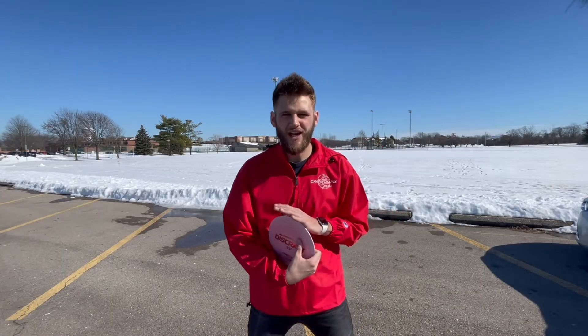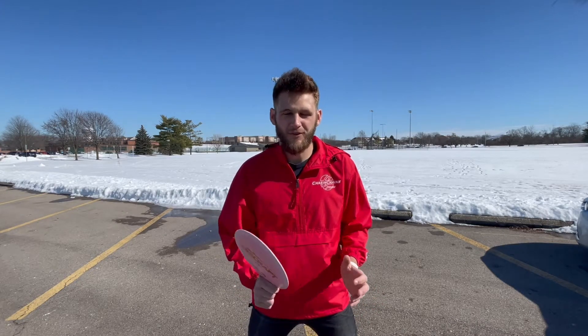Unfortunately I don't really hyzer flip a mid-range, so I don't have any mid-ranges I could show you that actually fully hyzer flip — I'm sorry for that. I'm mainly just throwing drivers on hyzer flips.